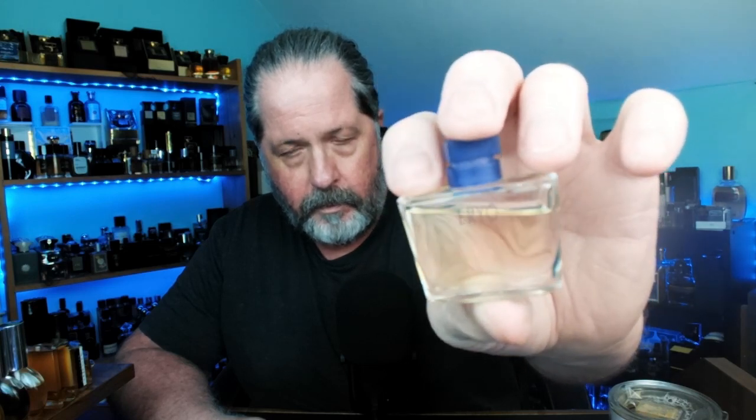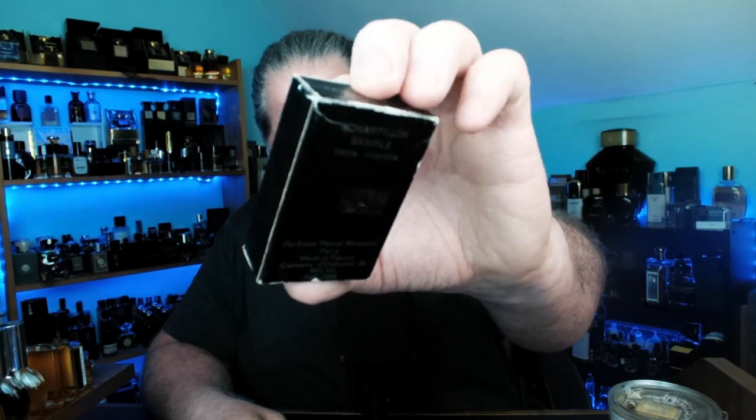Nice little packaging. I don't know what this is, but I got a little on my hand this morning and it's kind of a fresh aquatic — we'll see. Okay, this is Or Black by Pascal Morabito. I've been sampling this over the last couple of days and this is really very nice — a good fragrance. If I can find it for a decent price I'll pick it up, but a cursory look shows it's going for big dollars.